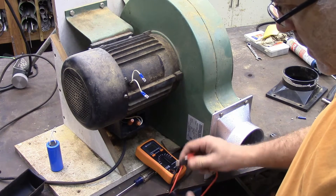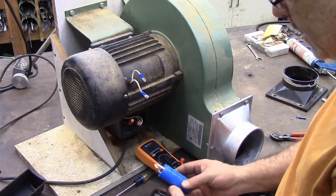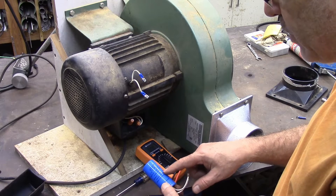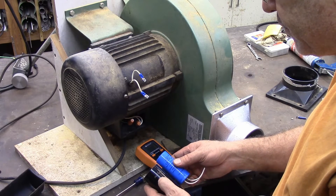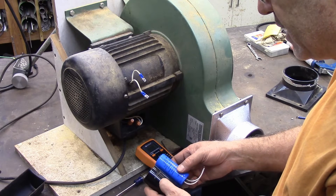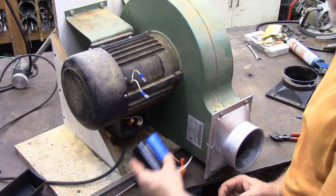Now this one — let me talk to you about this for a second. This says 400 MFD, 125 volt AC. This one says 400 to 480 MFD, 165 volt AC. So when you go to find a replacement, those are the specs you're looking at.